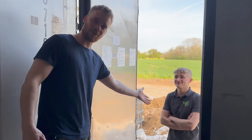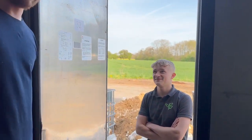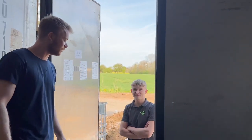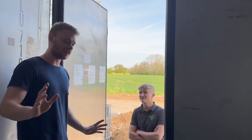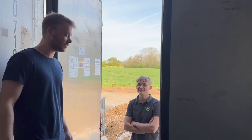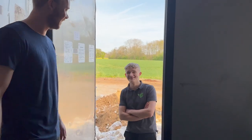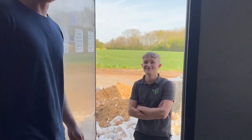This is Rone — meet Rone. He is our delivery guy, an awesome person and we love him. He's really good with the customers and he wants to say thank you for watching the videos. Remember to subscribe to our channel — see you next time!